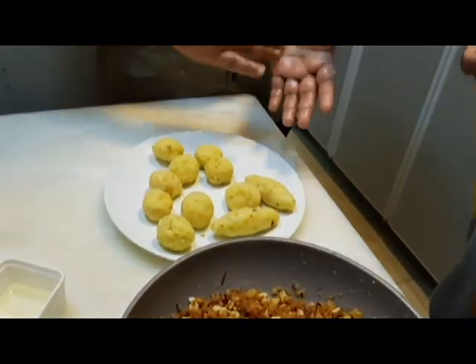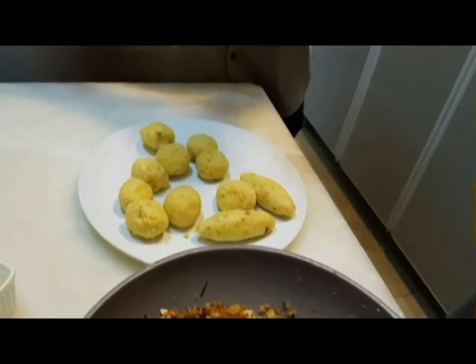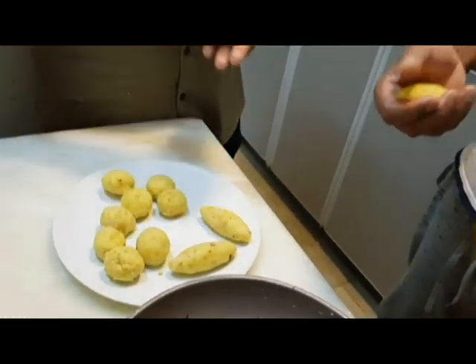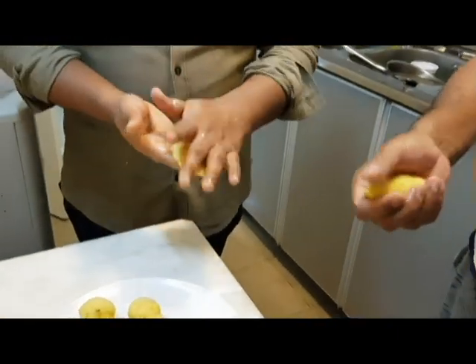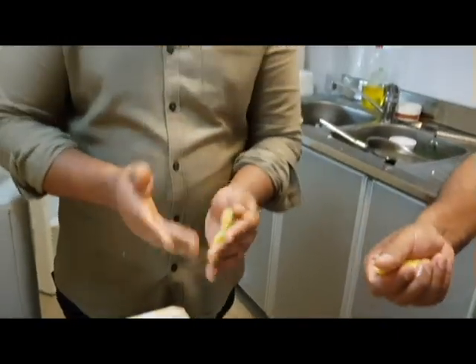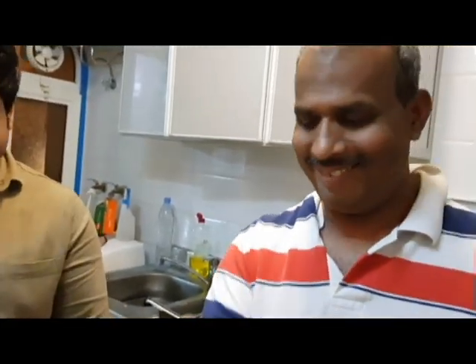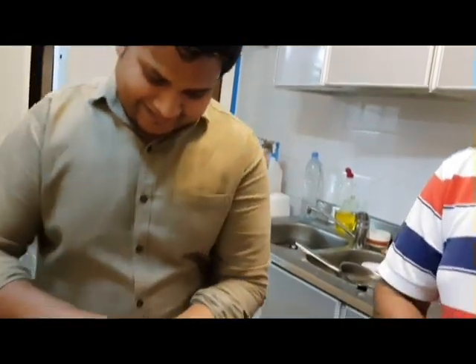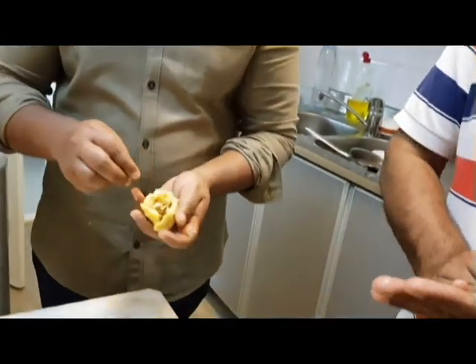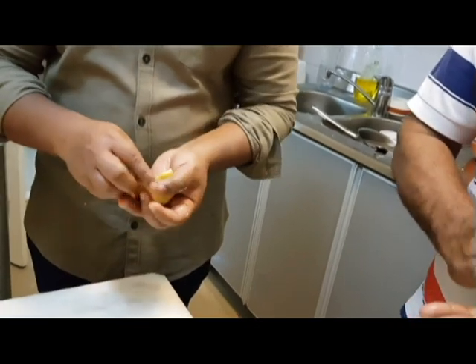Now we have two chefs here. This is Wahab Chef and this is Gafoor Chef. These are two famous chefs here. We have a good chef here.